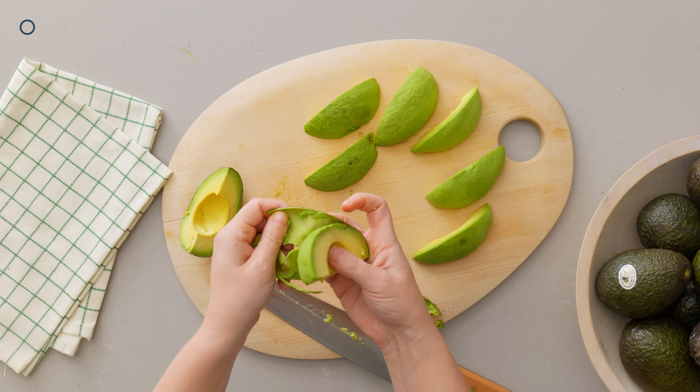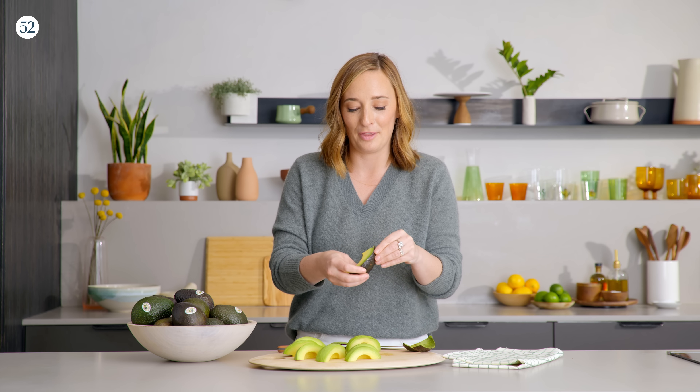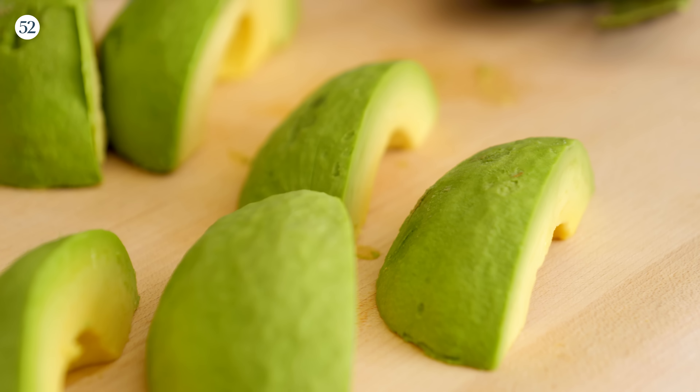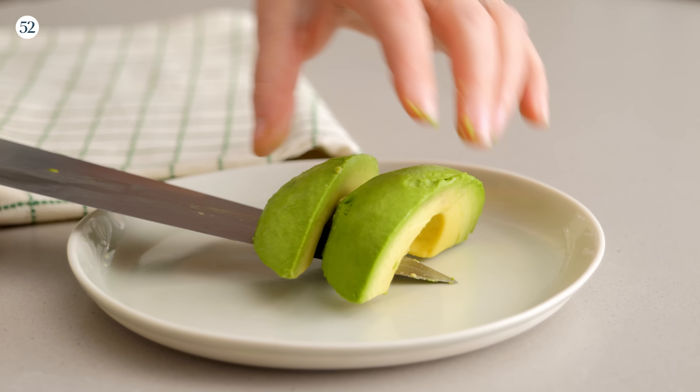Hot tip: when you're grocery shopping and you see California avocados at the store, I like to buy them when they're pretty much rock hard and a little brighter green. Bring them home and let them ripen on your counter — that way you can tell exactly when they're ready. We are going to reserve half of this avocado for making the slaw, and the sliced ones are going on top of our lettuce wrap, on top of the salmon, on top of the slaw.